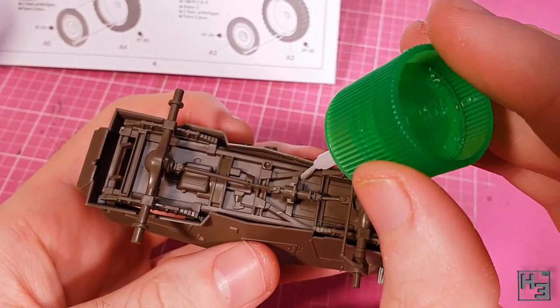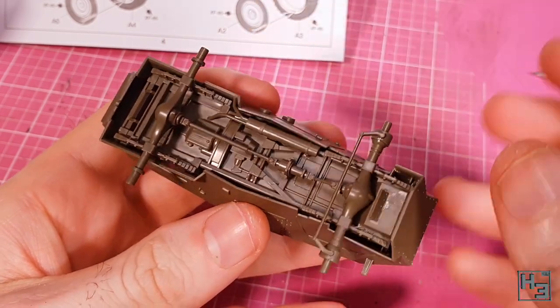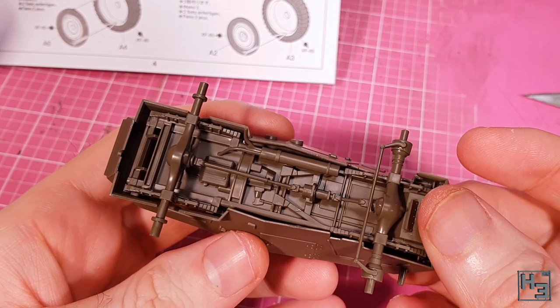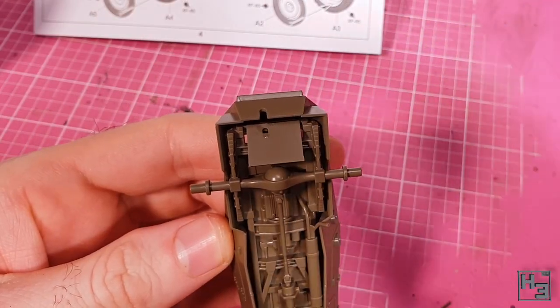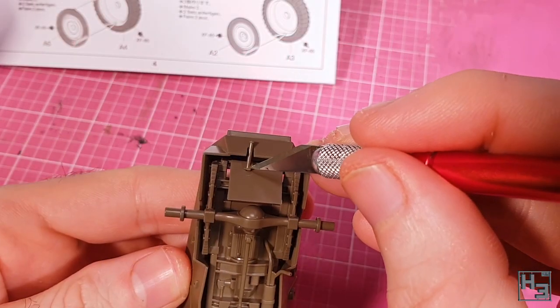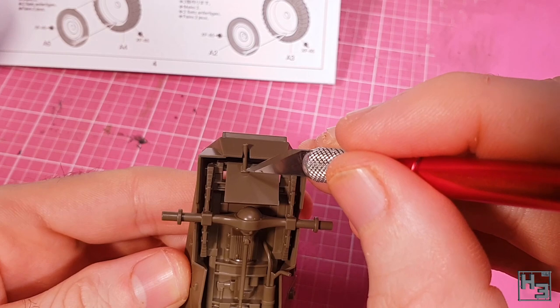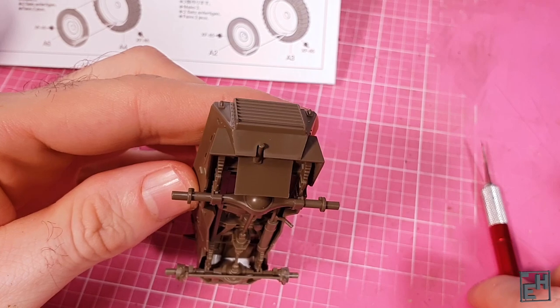A muffler and exhaust pipe can be installed next, which you shouldn't find too exhausting to do. This is mostly not going to be visible unless the vehicle is upside down, but it is nice to have. Next I install this — I'm not entirely sure what it is, it looks like an exhaust but the previous part had an exhaust pipe on it as well. Whatever it is, it goes on pretty easily, though a little bit of knife nudging was needed.